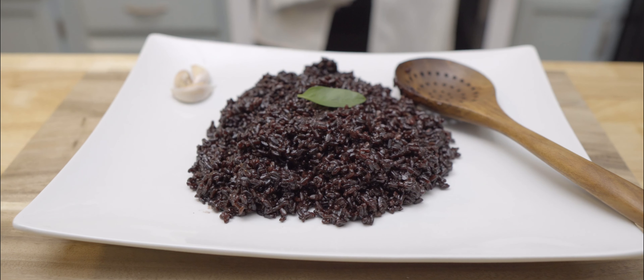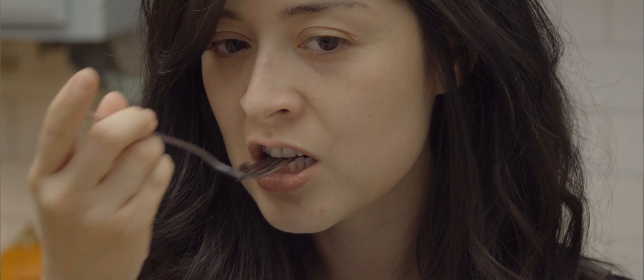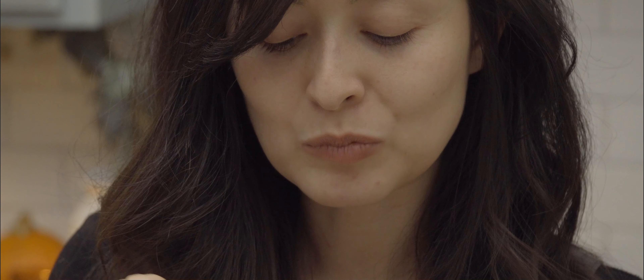Hi, welcome back to my kitchen. A few years ago, I stumbled upon black rice at the supermarket and I decided to give it a try after googling all the health benefits over the other types of rice.